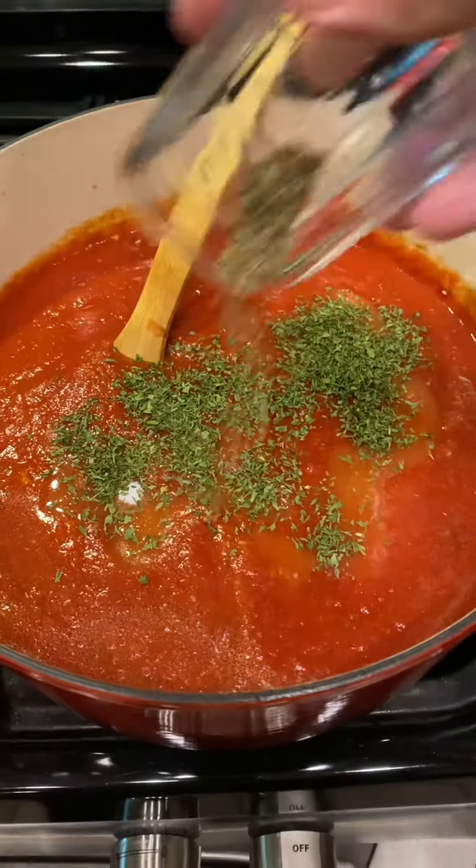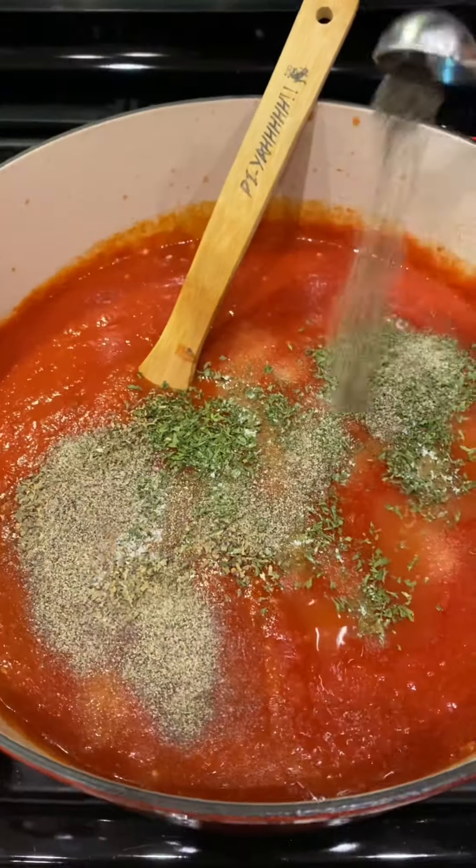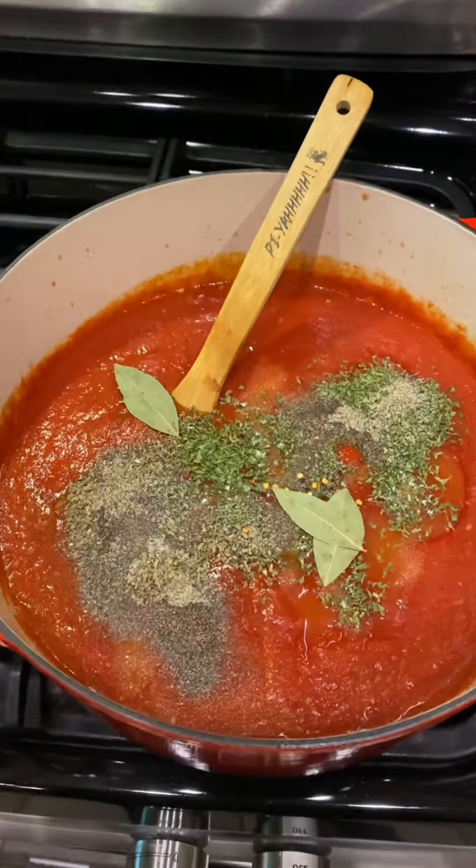Add one fourth cup of sugar, one tablespoon parsley flakes, one teaspoon of basil, two teaspoons of salt, one teaspoon black pepper, and a dash of red pepper flakes. Oh, and three bay leaves.